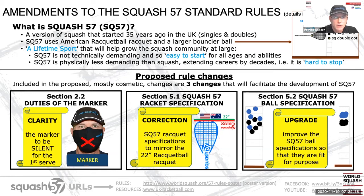At a high level, Squash 57 is a version of Squash that started about 35 years ago, and there are two very obvious rule differences when you see Squash 57 being played. One is that you bounce the ball before serving, and the second is when you play doubles — and we play a lot of Squash 57 doubles — you play alternate shots.